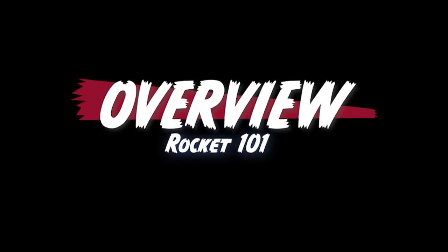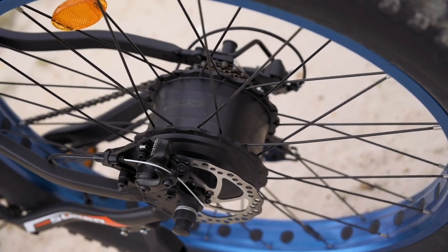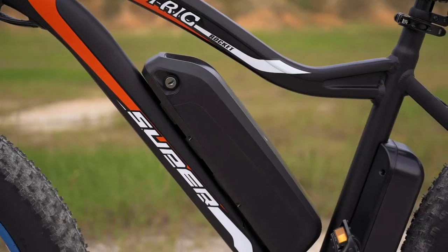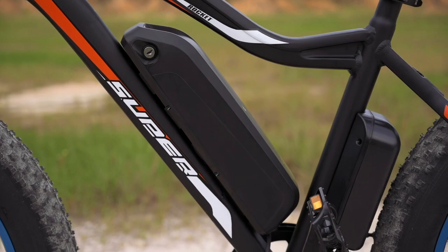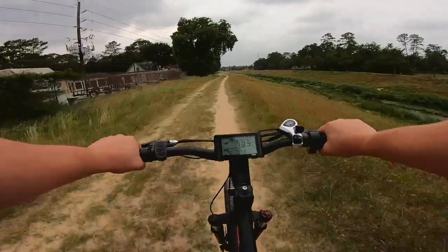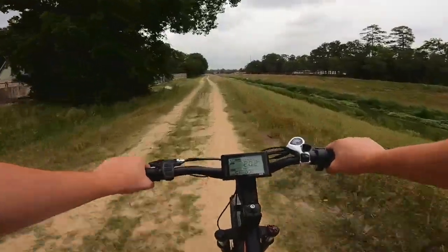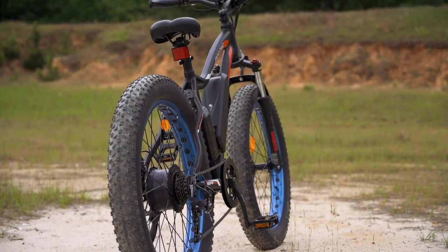Before we get too deep into it, some of you are probably just here for an overview, so let's hit some of those big specs. The Rocket comes with a 500-watt motor, a 36-volt 12.5-amp-hour battery, huge 26-by-4-inch tires, a top speed of 20 miles per hour, and an estimated 15 to 23 miles per charge. And it's priced at about $1,000.